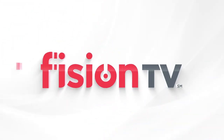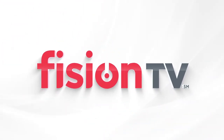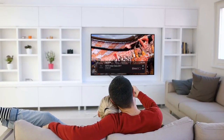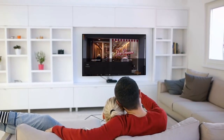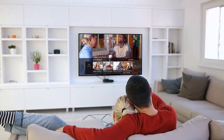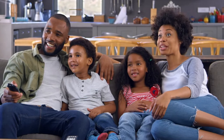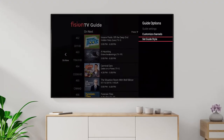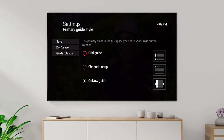Welcome to Fission TV. We're so excited to share this unparalleled TV experience with you and hope you're ready to learn about all the exciting functions and features that are available to you on Fission TV. We'll review some of the basic things that you can do on your TV as well as some special tips and tricks to help you navigate the menus like a pro. Let's get started.